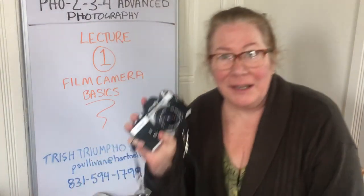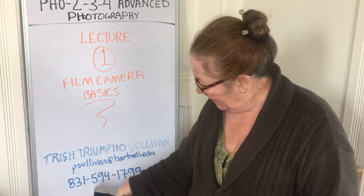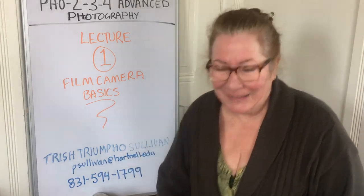That's it for this time, and we'll see you next time when I show you a couple of other different film camera choices.